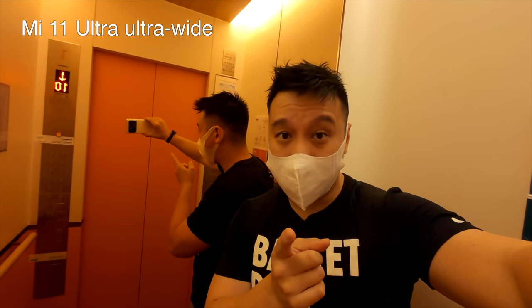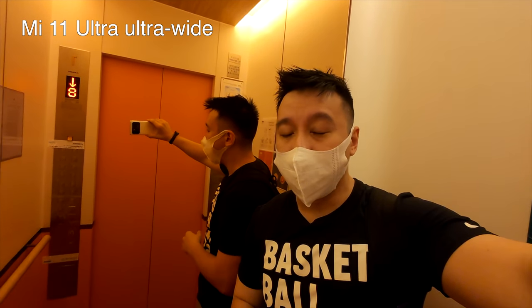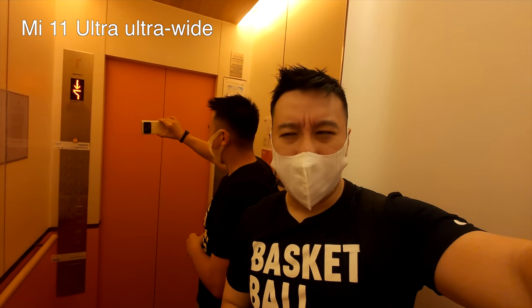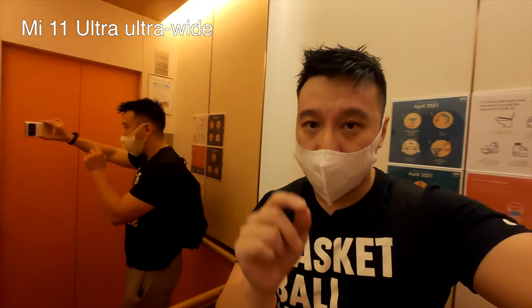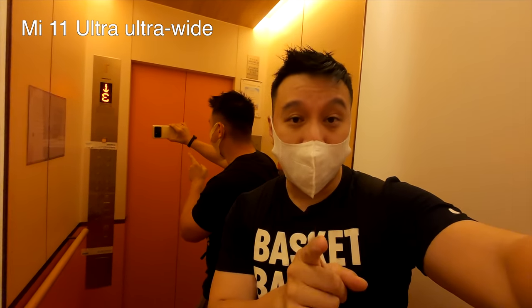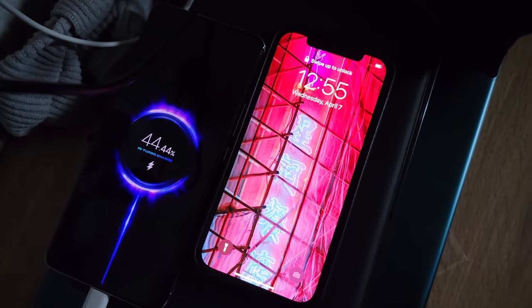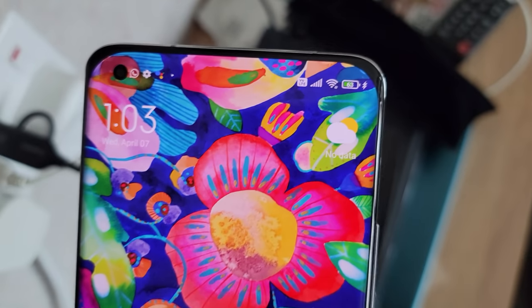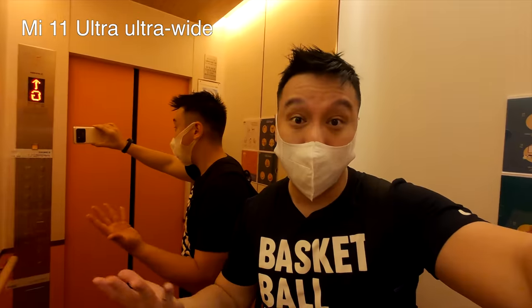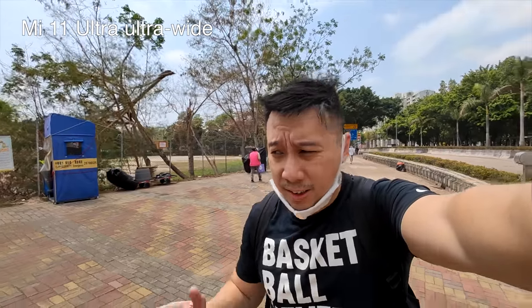When I first got this phone, the battery was under 50% — around 44 or 45%. So I plugged in the 67-watt charger included with the packaging, went to take a shower, came out eight minutes later, and the battery had jumped up to 60-something percent.